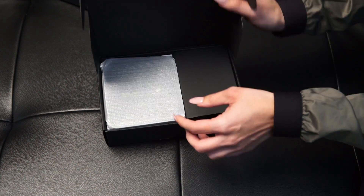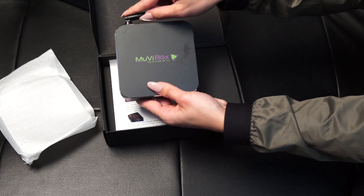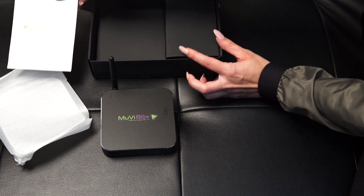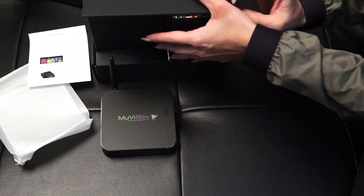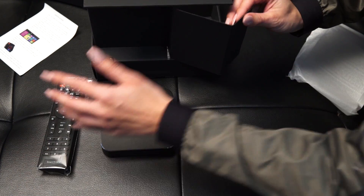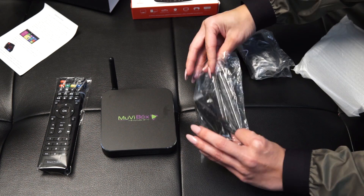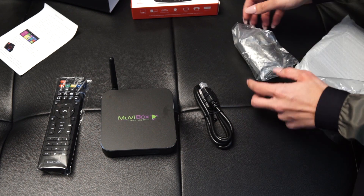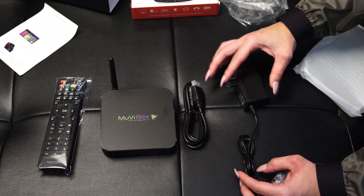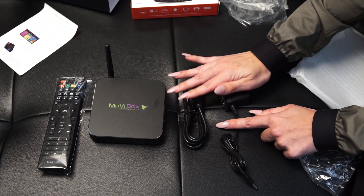I'm going to go ahead and open the box. It's very pretty, it's small, it's portable. And I have instructions as well. It does come with a remote control. I do see that I got an HDMI cord as well, and I also have a power cord. So basically this is all I need to get my box hooked up — everything is included here.